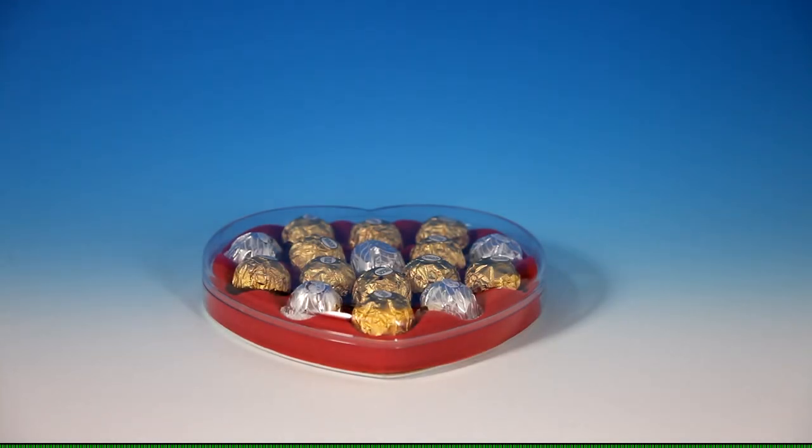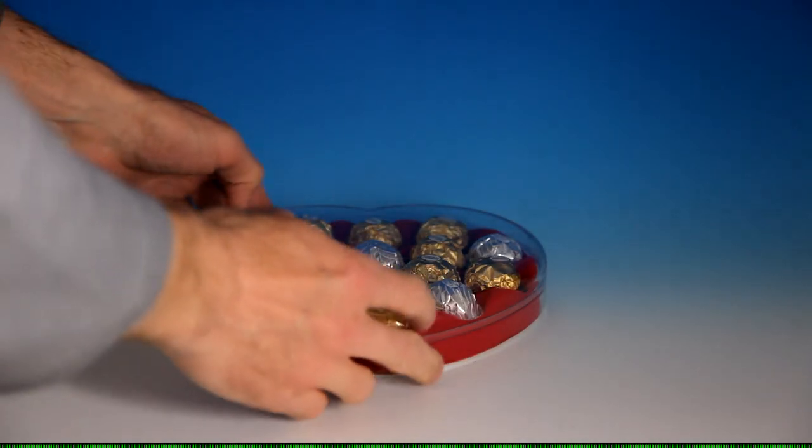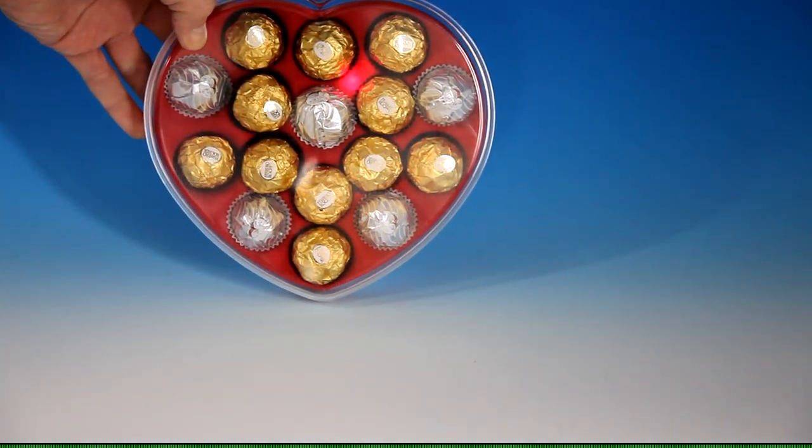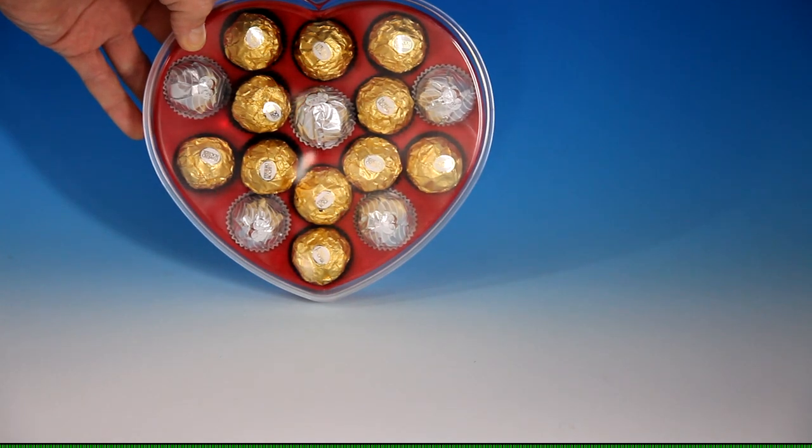And this is how the box will look in a slightly less illuminated room — the LEDs are a little bit better visible.